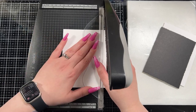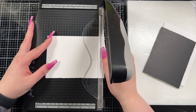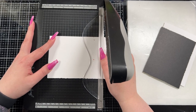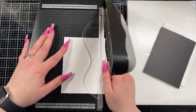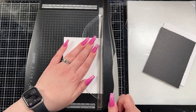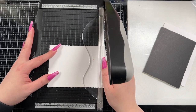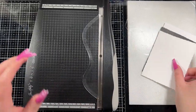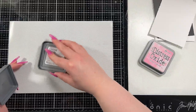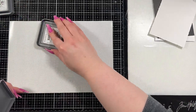I pretty much eyeball all of my measurements, so generally they're a bit off unless I'm following along with a certain measurement or guide — otherwise it's just me winging it, which usually works out. I did trim that down using the deckled edge trimmer just because I wanted that kind of interest and texture in the background, and then to create the background panel I brought in two colors of Distress Oxide ink.